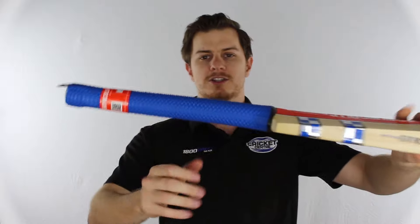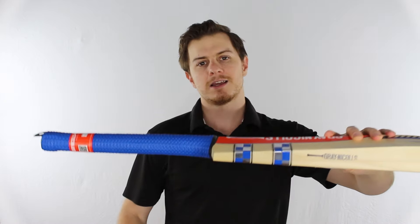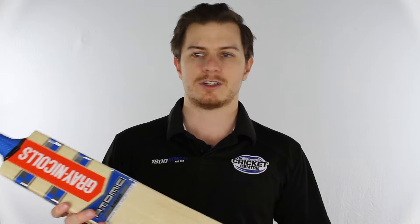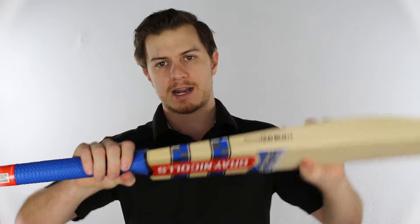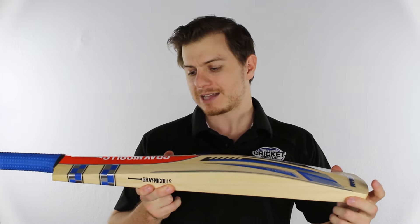Starting from the top, it's got this new Gray Nichols Link grip — looks a bit like a half chain link. Now if you've ever had a scale grip, just imagine half the scales turned upside down, and it feels pretty good. Inside that grip is the Gray Nichols semi-oval handle, one of the best in the business and it's in all their bats.